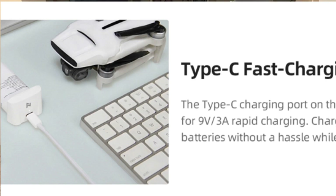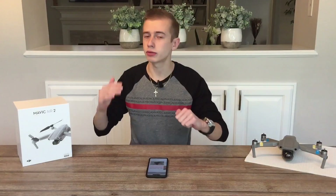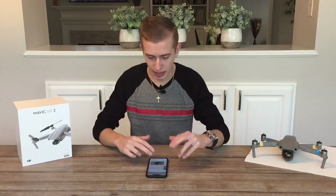The Type-C fast charging port on the battery will allow for 9-volt, 3-ampere rapid charging. It will charge your spare batteries without hassle while you're flying the drone, so when you bring the drone down the other batteries will be ready to go. This is something I really like and I think DJI should start implementing on their upcoming drones.